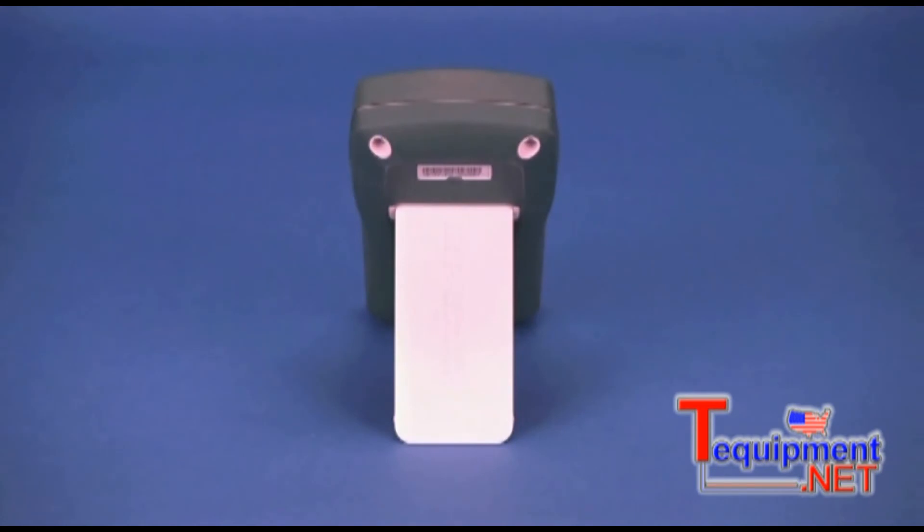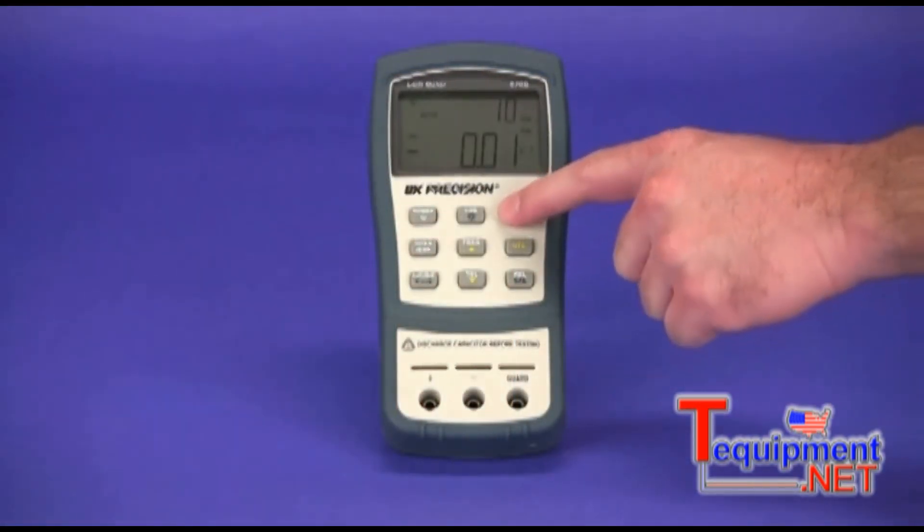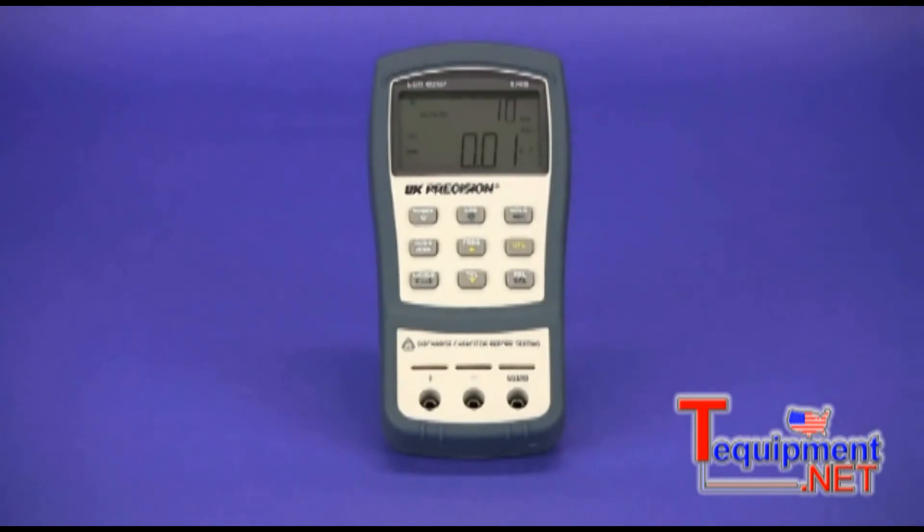The back of the meter has a convenient tilt stand that securely holds the meter upright when being used during bench applications. Even when interfacing with the meter by pressing any of the function buttons, the meter's tilt stand holds the meter upright.